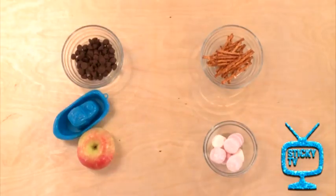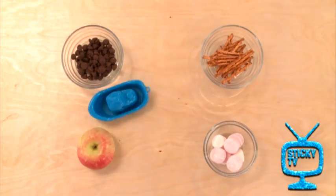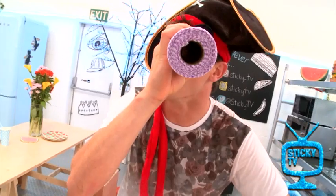Here's what you'll need. You'll need a nice red apple — great for your five plus a day — some marshmallows, pretzel sticks, and some chocolate drops. Some good looking ingredients.